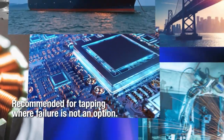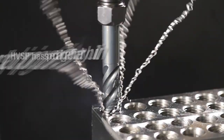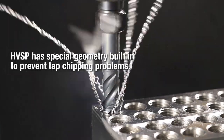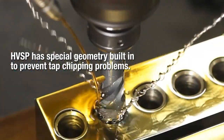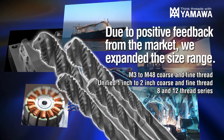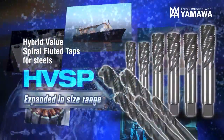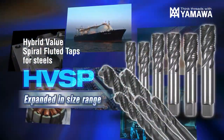Recommended for all tapping operations where failure is not an option. With our special no-chipping design, HVSP can solve your tapping problems. Due to positive feedback from the market, we have expanded the size range. Yamawa's hybrid value spiral fluted taps for steels.